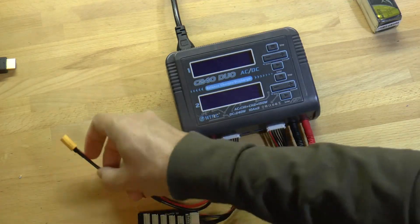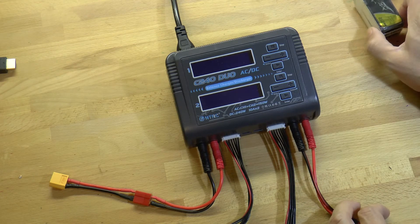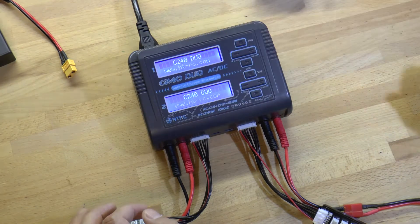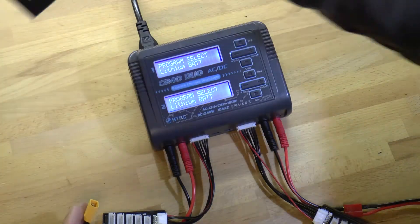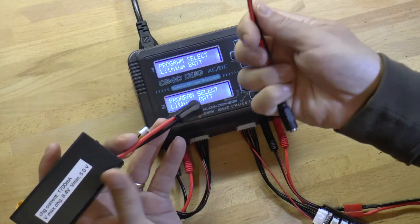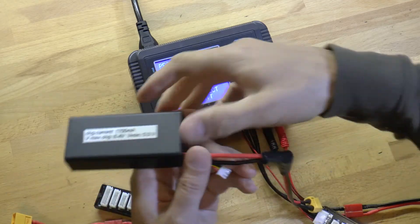Now all the connections are made and we can plug in our batteries. Now that we have all of our cables plugged in, we can turn on the charger like that. We'll start by charging our goggle battery pack, which is a lithium-ion battery, on channel one.